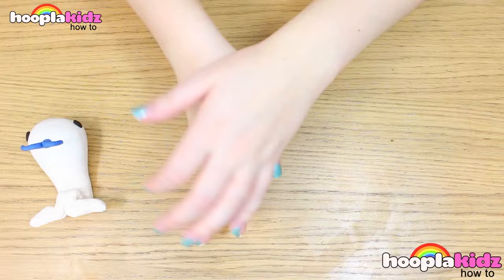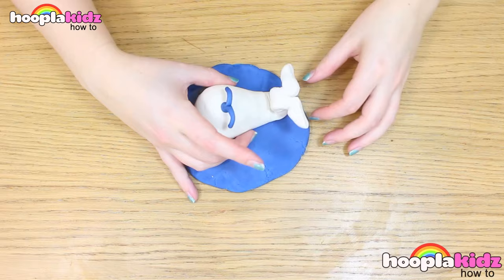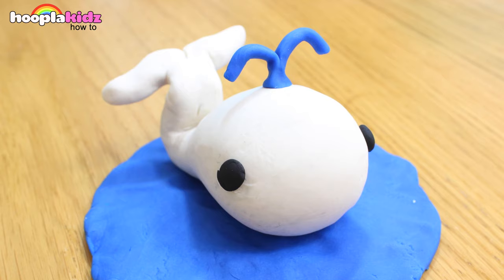That's your whale done! Now we need to make some water, and we do that just with the blue Play-Doh. Now pop your white whale on top. How cool does that look? Super cute! And there you have it. That's how you make a Play-Doh whale.